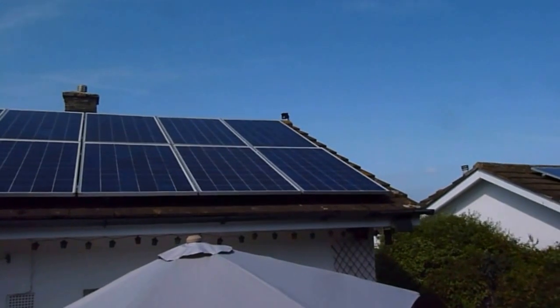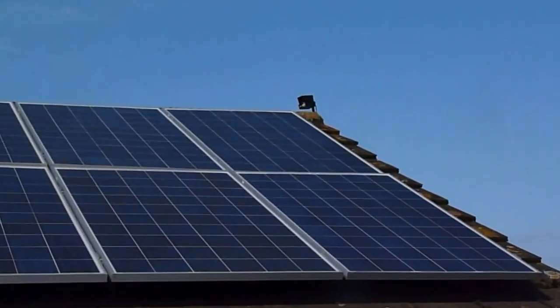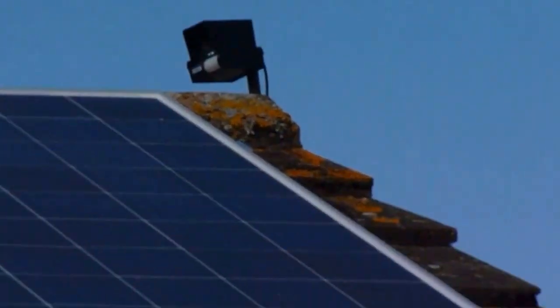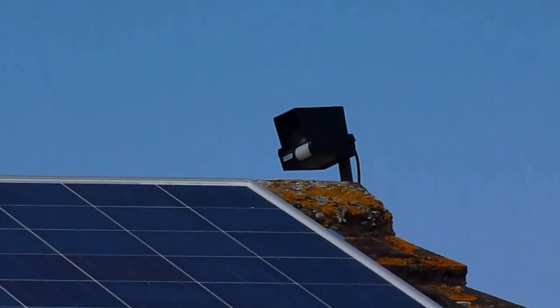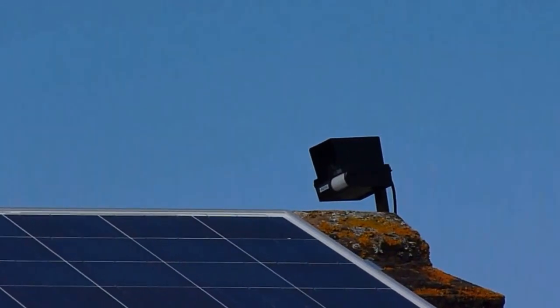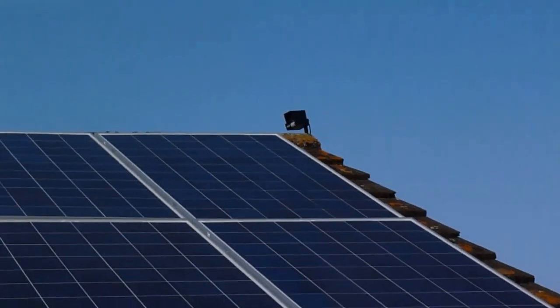A little while ago I fitted this device — I've got a video on it. Let me zoom up on it for you. It's that little device up there on the apex of my roof. It's an ultrasonic bird scarer with a flashing strobe that's supposed to help scare them off. I've observed it for a couple of weeks and it does actually seem to work.